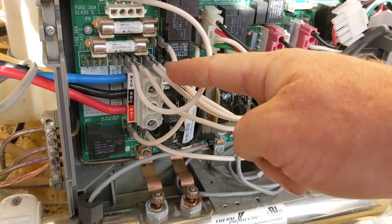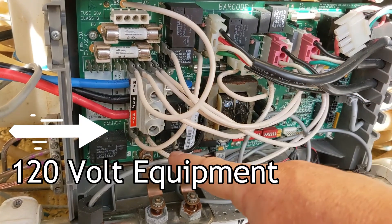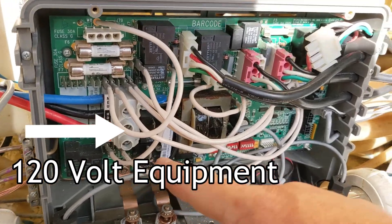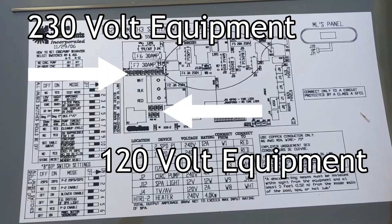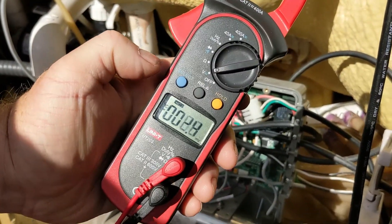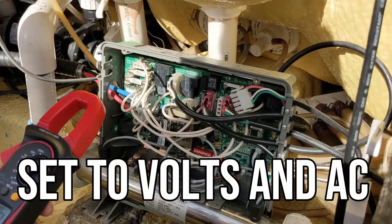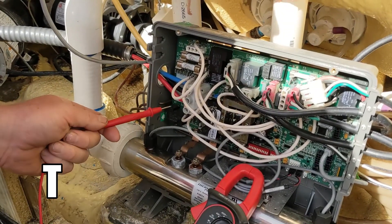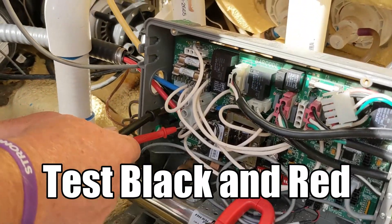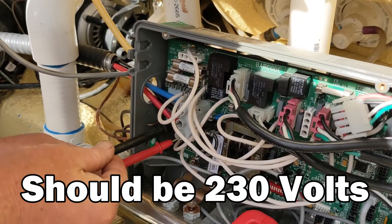The white wires — you move them depending on whether your equipment is 230 volts or 120 volts. You have to check your equipment; all the information is right in the back of the door. Take it off, grab yourself a meter — I'll link it down below — set it to AC, and we're going to test the voltage coming in. Testing black and red, it should be 230 volts.